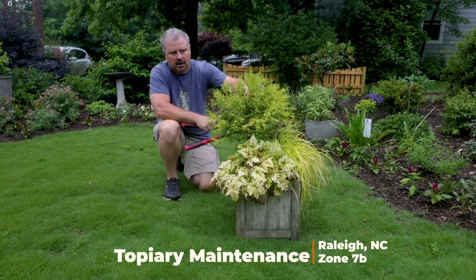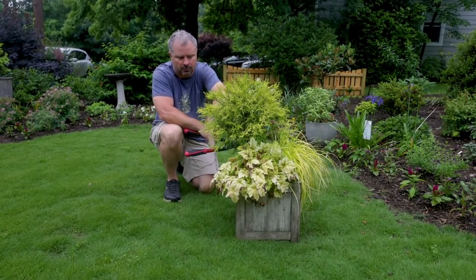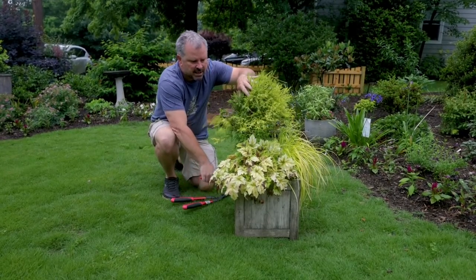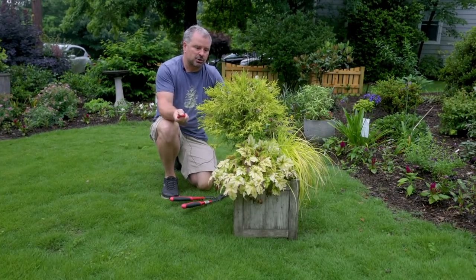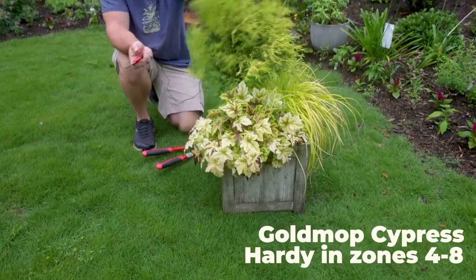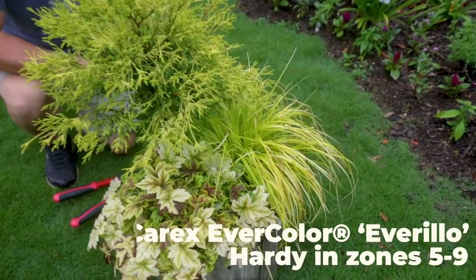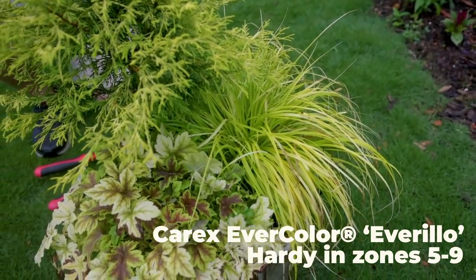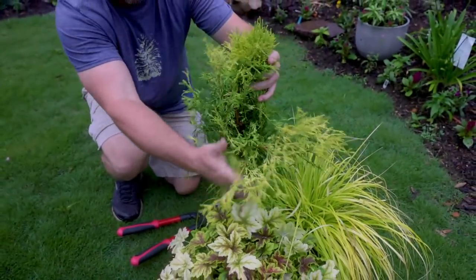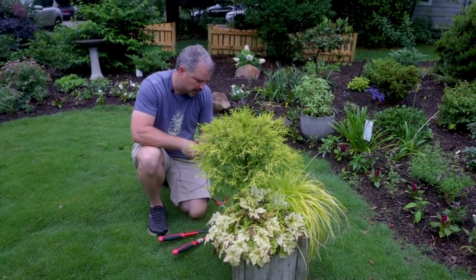These are topiaries in containers that I have created during the year last year — there are actually videos for all of them. And then I've got one additional topiary to create. This is a gold mop cypress, and I kind of did this all chartreuse container. So there's a gold mop cypress that's been topiared, and then there's a heuchera and an everillo carex in this container — yellow on yellow on yellow throughout.